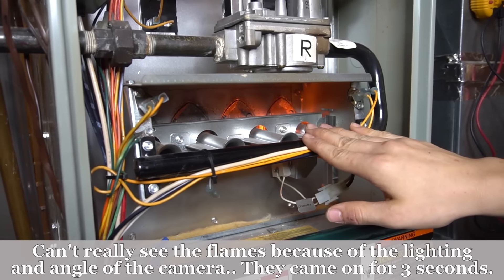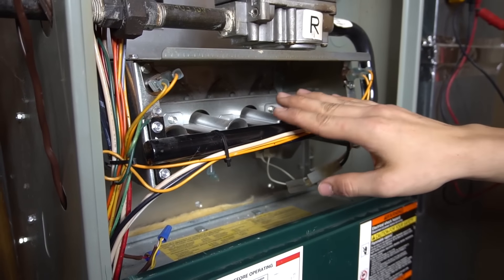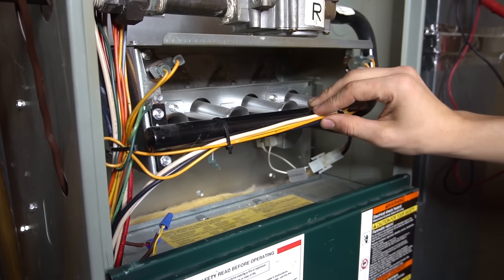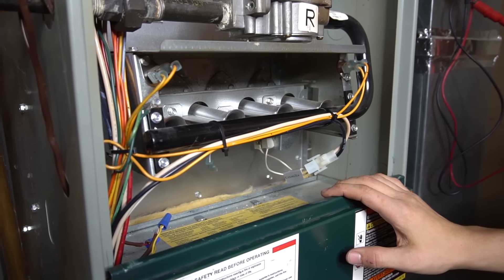Then the gas valve opens and the flames turn on. Notice how they only stay on for a couple seconds and then turn right off. If you're seeing your furnace burners do that — come on for just a couple seconds and go off — it's almost guaranteed that your problem is a dirty flame sensor.